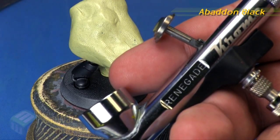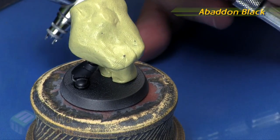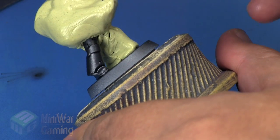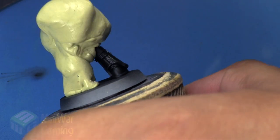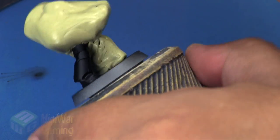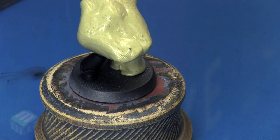We're using Abaddon Black from Citadel Air and a Badger Renegade Chrome airbrush. I'm spraying this initial coat down at around 20 PSI — the usual kind of thing. I'm just laying down a base coat on top of this layer; not a whole lot used, just a really quick application.